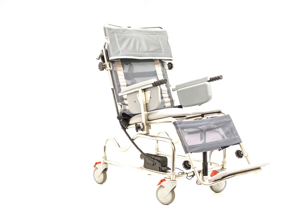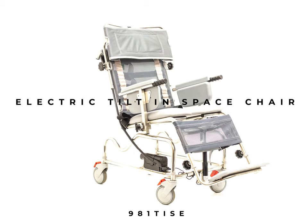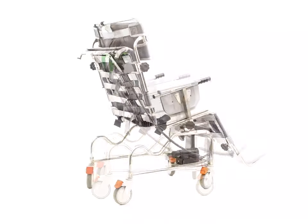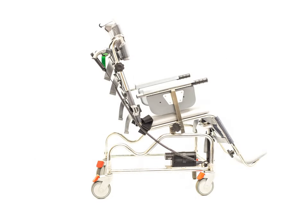Hello and welcome to Osprey's explainer series of short videos. In this movie, let's look at the 981TISE, the electric tilt-in space chair. The 981TISE comes with all the standard features of the tilt-in space range that you'd expect, with the added benefit of a battery-operated tilt system.